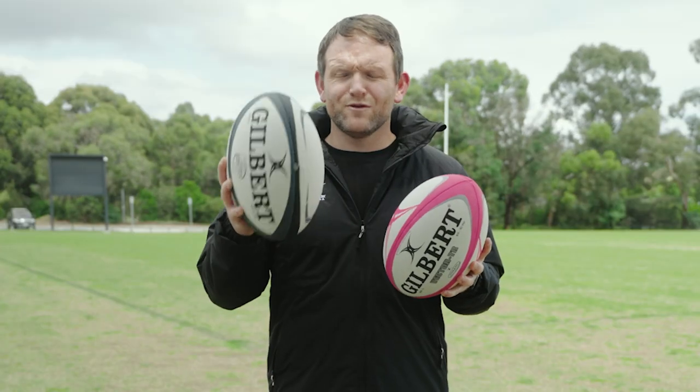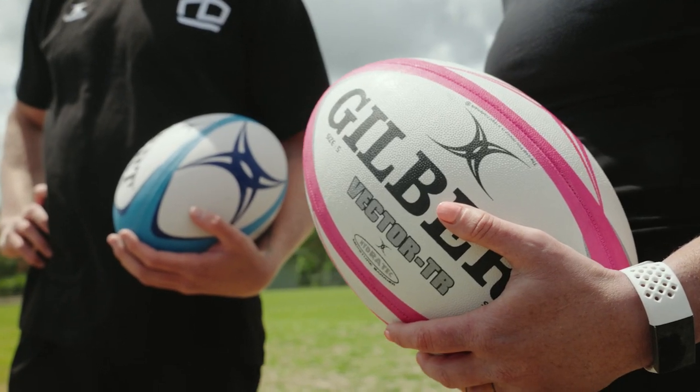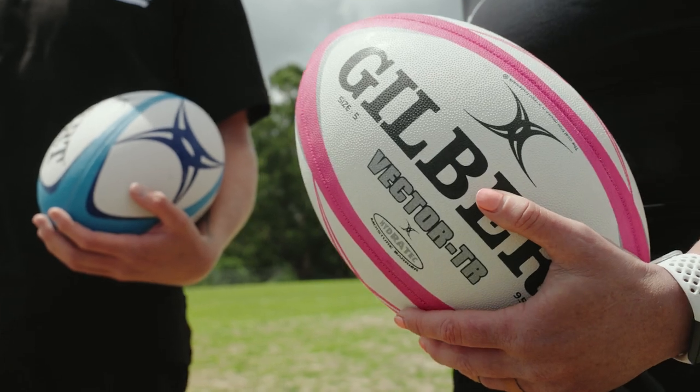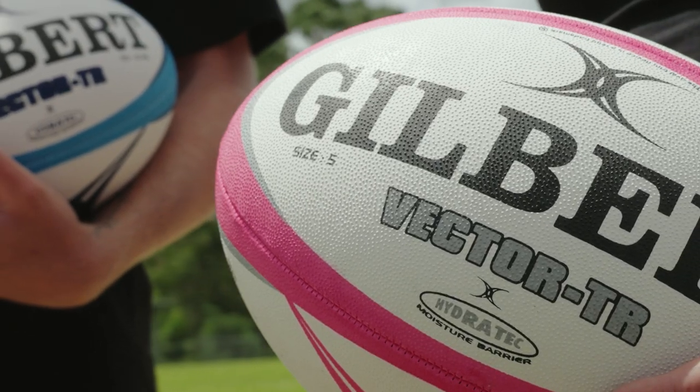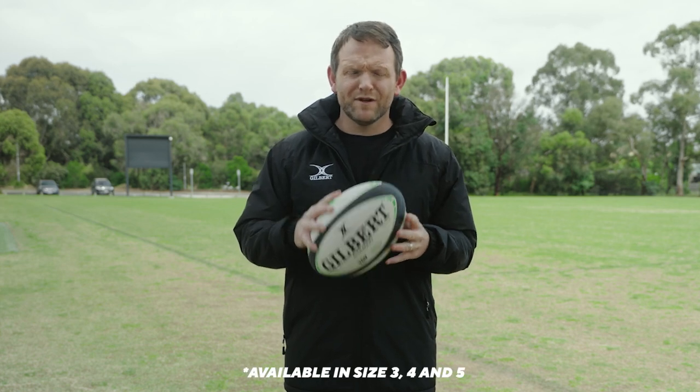The main difference between a Gilbert Rugby match ball and a Gilbert Rugby training ball is the durability of the balls. Training balls feature a higher level of synthetic rubber, which makes them more durable than match balls and enables them to stand up with the consistent rigors of training sessions. The GTR 4000 training ball is suitable for all levels of rugby and is available in size 5.